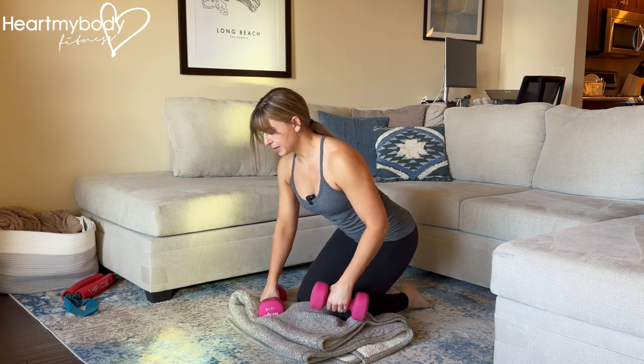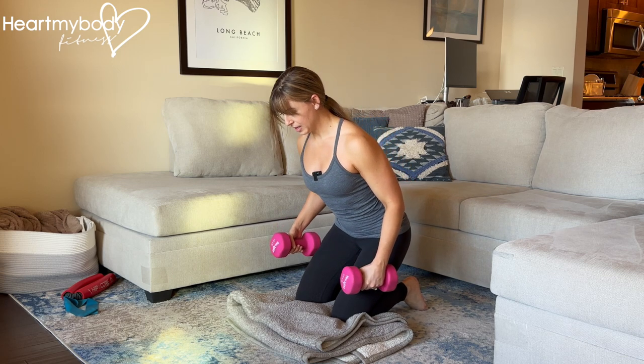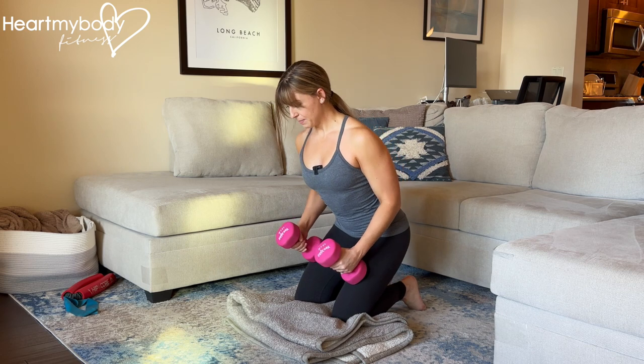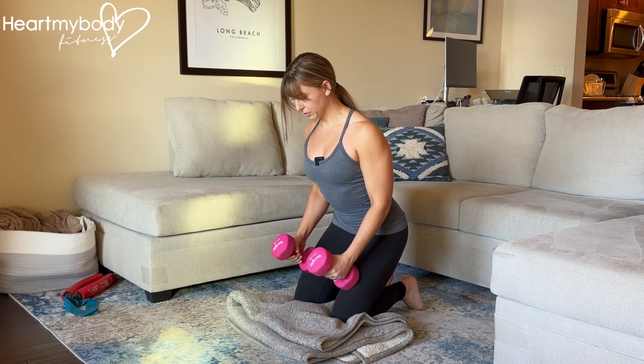Come on down, and from here, with your hips back over your heels, lean forward just a little bit. So instead of being fully upright, we'll lean a bit with our hands in front of us. Engage your core and draw your shoulders down and back.